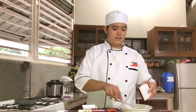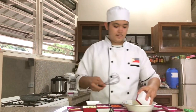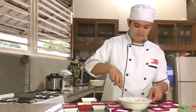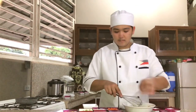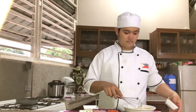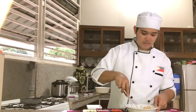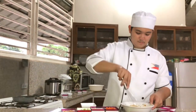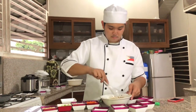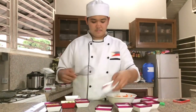Then add garlic, onions, ginger, and mix it again. Add a little carrots and radish.